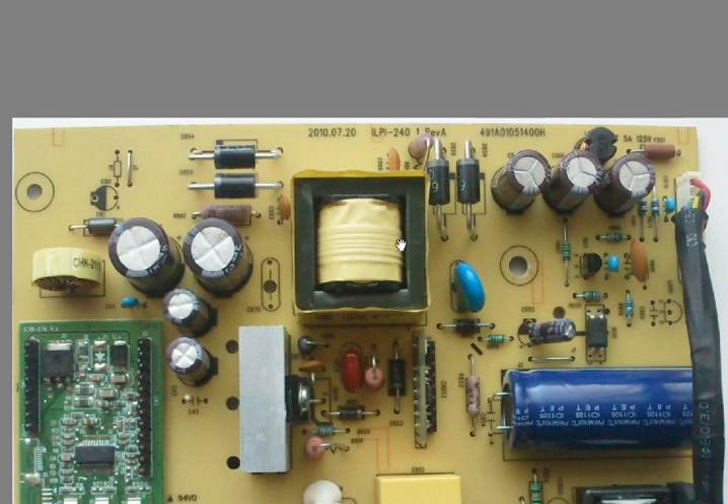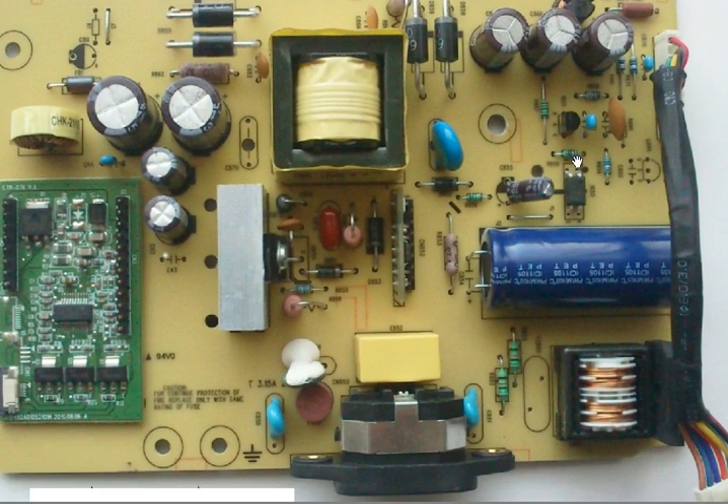Turning that MOSFET on and off very quickly causes inductance across the transformer. A transformer doesn't work with DC, so this 320V DC has to be pulsated. That AC signal is at very high frequency and is fed into the transformer, which changes it to lower AC voltages coming out the other side. That high-frequency AC is then rectified — converted from AC to DC — using these diodes here, leaving you with stable DC output voltages.